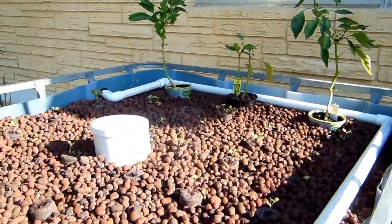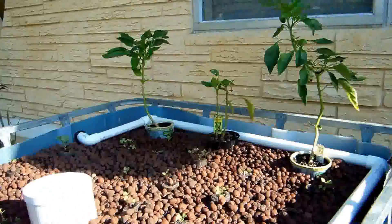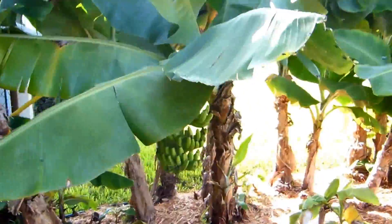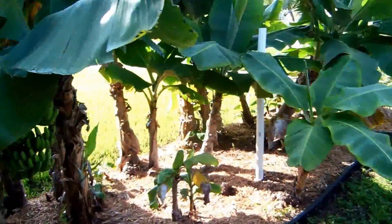Up here we got some broccoli and cauliflower, some pepper, got some watermelon. All babies, all starting. Got our banana trees over here, all blooming.